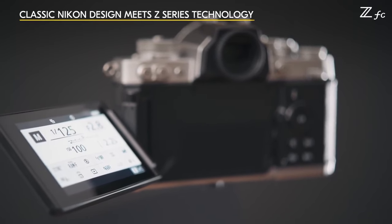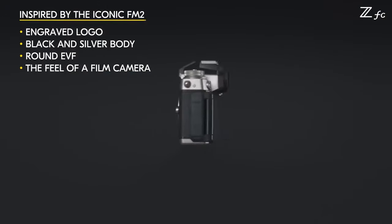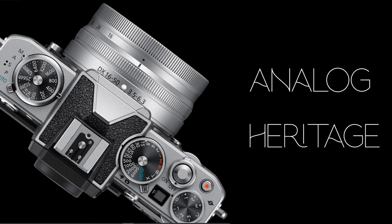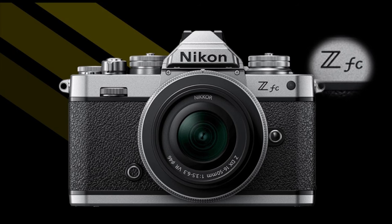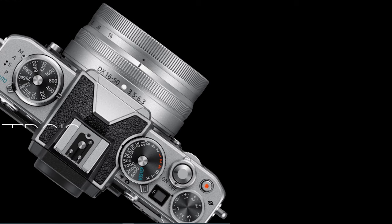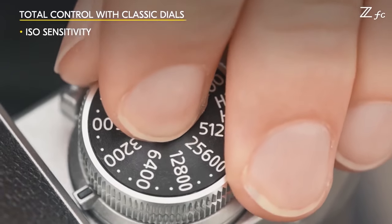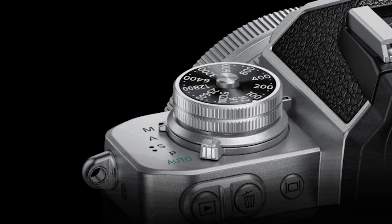The ZFC even adds some new features above and beyond the Z50, which is exciting. The ZFC is not a successor to the Z50, but it is not simply a differently styled alternative either. The new Z camera calls back Nikon's analog heritage with retro style and analog controls. Looking at the front of the Nikon ZFC, the neat old-school detail is immediately evident. The camera's engraved Nikon logo is the one Nikon used in the 1970s and '80s, which is a nice attention to detail. Moving to the top of the camera, Nikon has doubled down on physical, tactile controls.